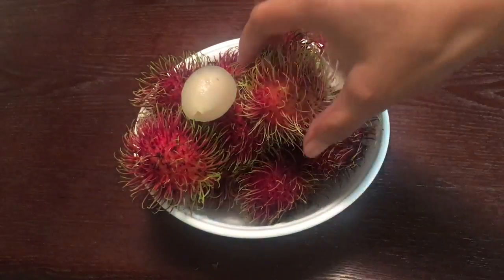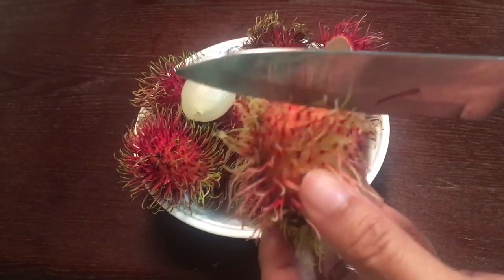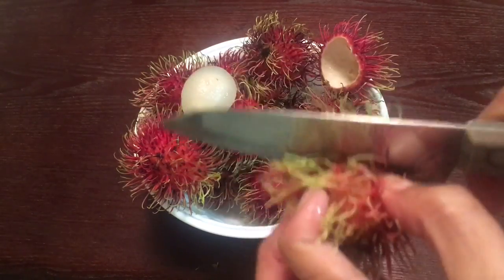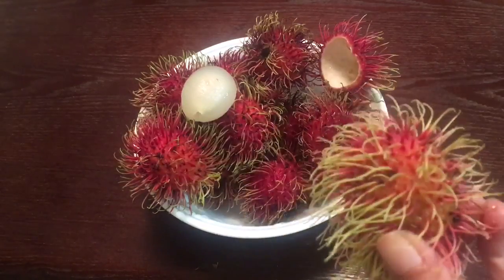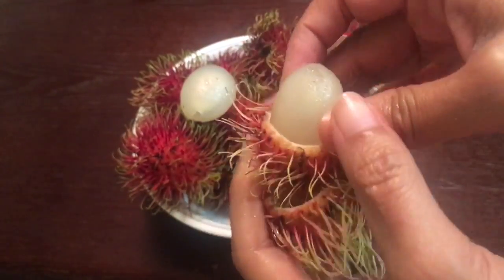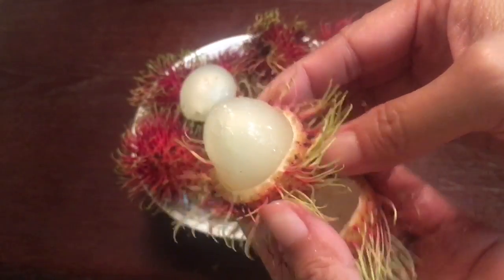Let's try again. First we get a knife and get another Ramadan fruit and cut around it. After we finish cutting around the skin, we take the top and the bottom and we twist it. Then we can just peel off the bottom skin part.